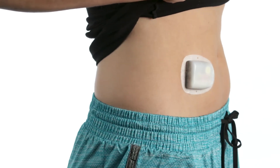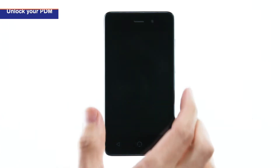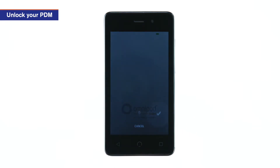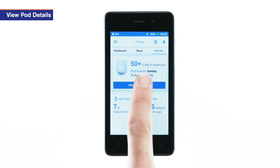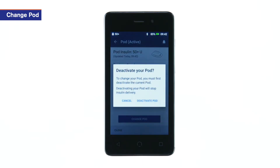If an active pod is on the body, you should deactivate it before removal. Wake and unlock the PDM. Tap the pod info tab, then tap view pod details. Tap change pod, then tap deactivate pod.